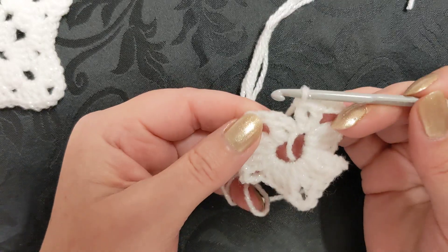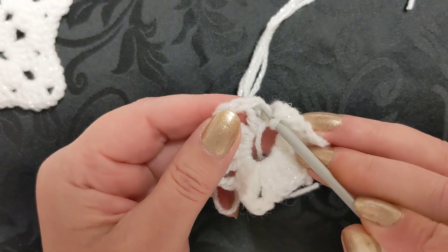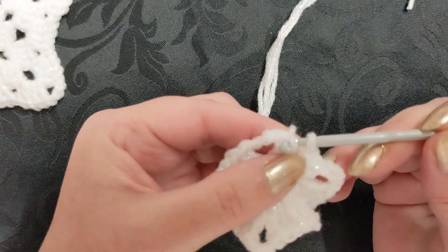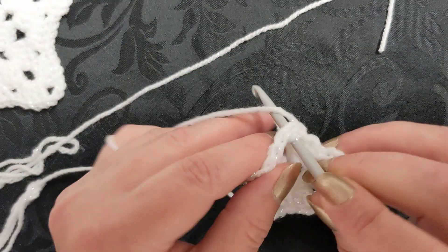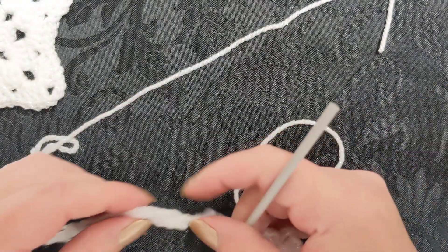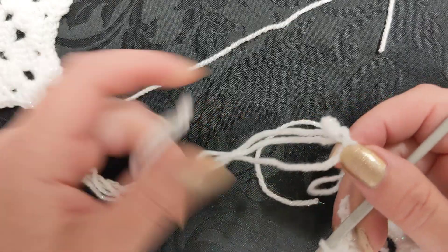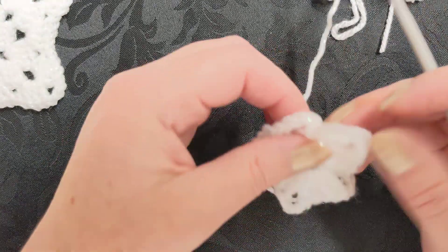You're going to slip stitch - or single crochet depending - into that stitch there, and then move into the chain three space to begin the next round. At this point you can still keep it open. I actually have a bit of a problem right now - I've got a knot in my yarn, so I'm going to need to move on to round two.